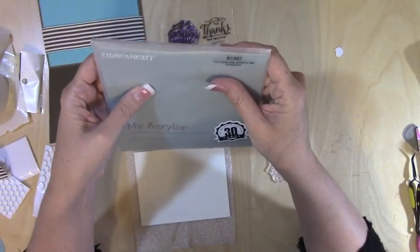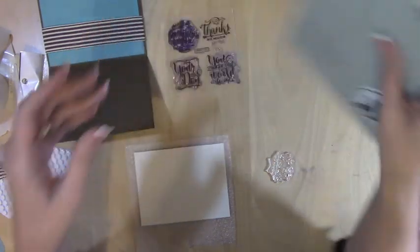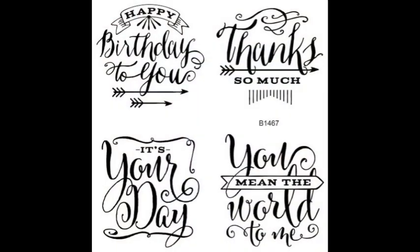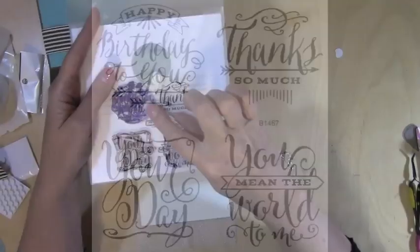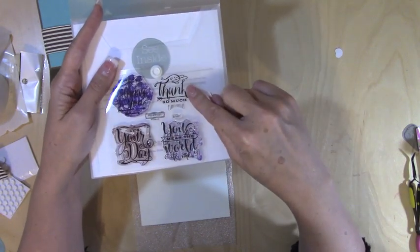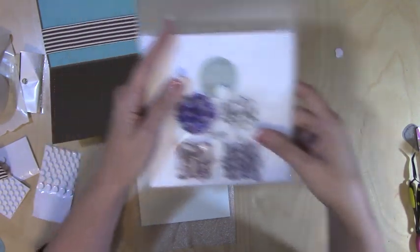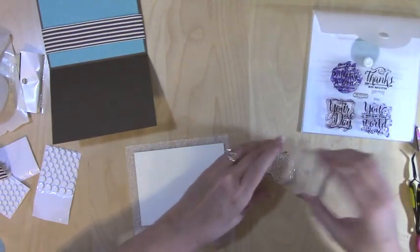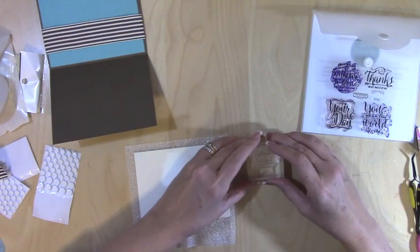I love this stamp set! It has 'Thanks So Much,' 'It's Your Day,' and 'You Mean the World to Me.' There's also a 'Happy Birthday to You' — you can't quite see it, but trust me it's super cute.